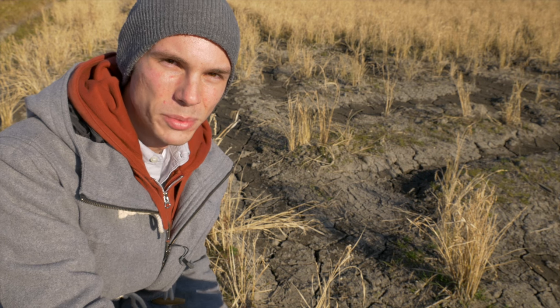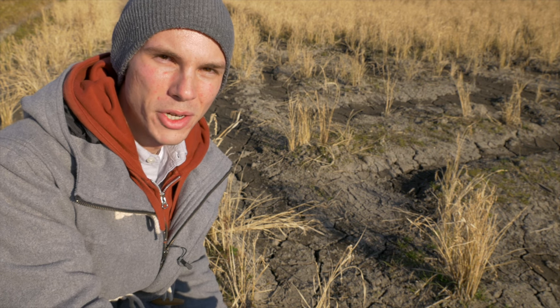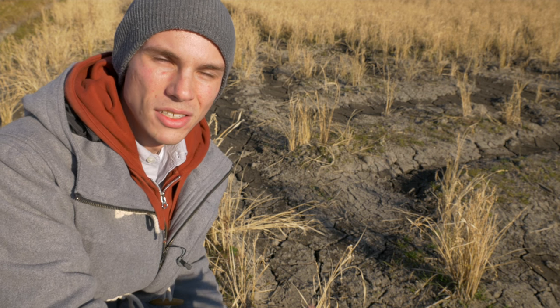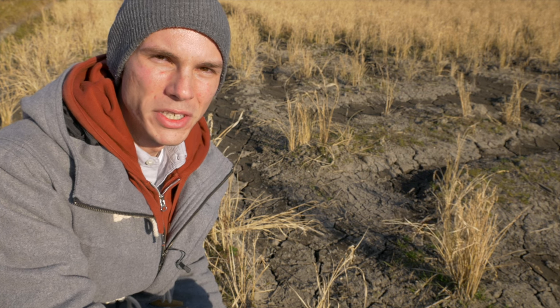It might seem excessive to take so many shots, but when you're dealing with such a shallow depth of field as you do with macro photography, it's kind of unavoidable unless you're shooting on a tripod in a very highly controlled situation. In that case, a lot of photographers might use a technique called focus stacking, which we could get into in another video if you're interested.